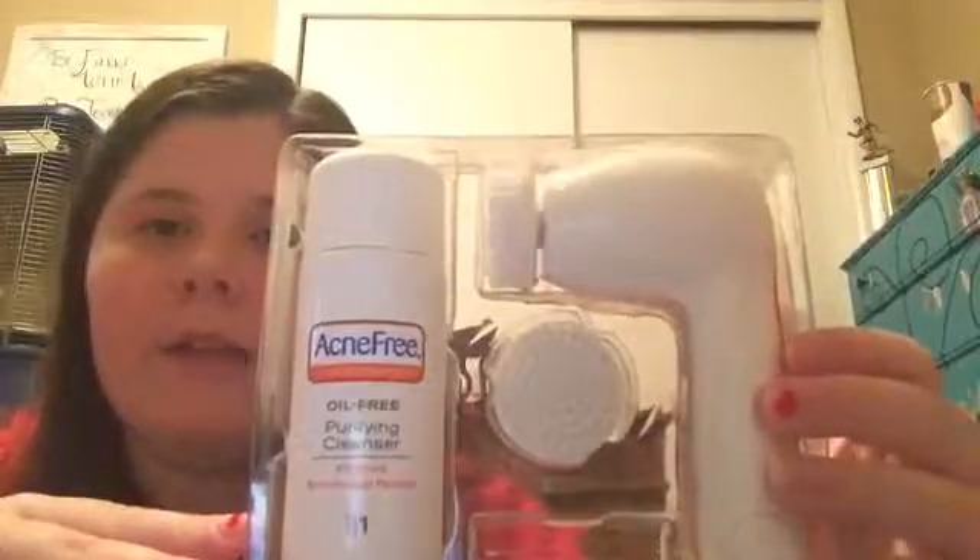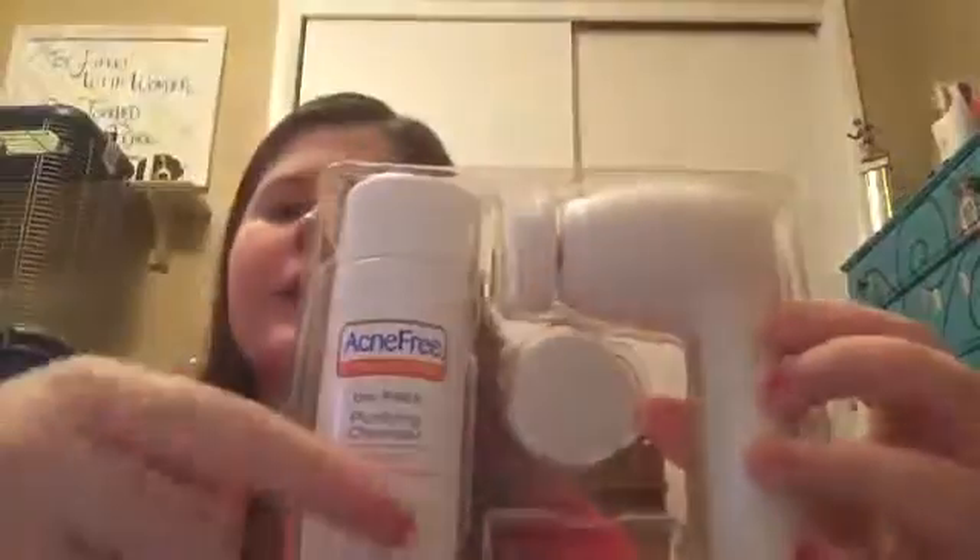It's the brand Acne Free — it comes with all of this in the box. I've loved it so far, even though I just got it today. For my hair, it's 'Not Your Mother's Way to Grow Long and Strong,' just because I want my hair to grow pretty long and it's getting there — I want it to my waist and it's halfway there.